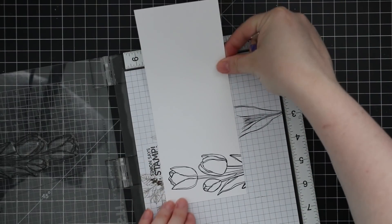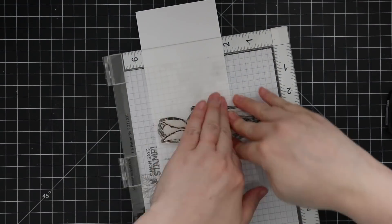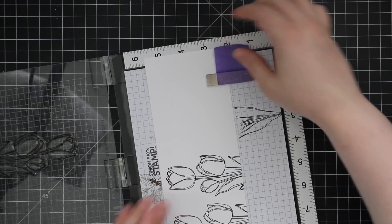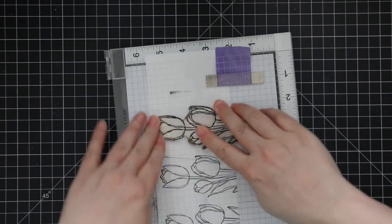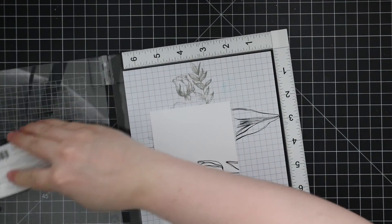Both pieces are roughly the size of a slimline card — about three and a half by eight and a half inches. It didn't need to be exact because I'm going to die cut this, but it gives me a rough idea of how much of the image I'll be using. That way I'm not wasting time coloring stuff that I'm going to cut off, like all the bases of these tulips. It doesn't matter if the cardstock's hanging out of the MISTI — everything still stamps great.